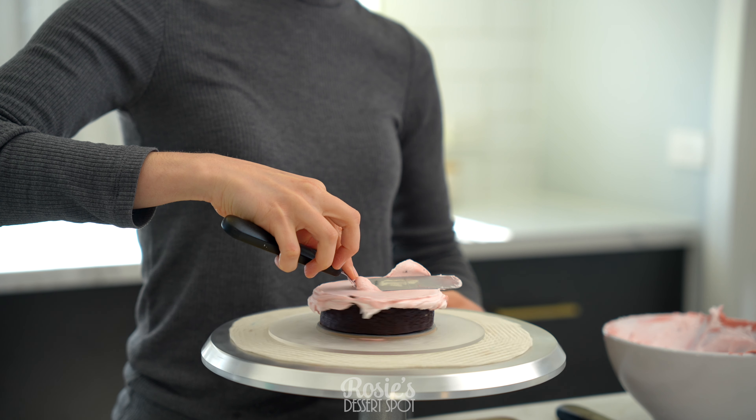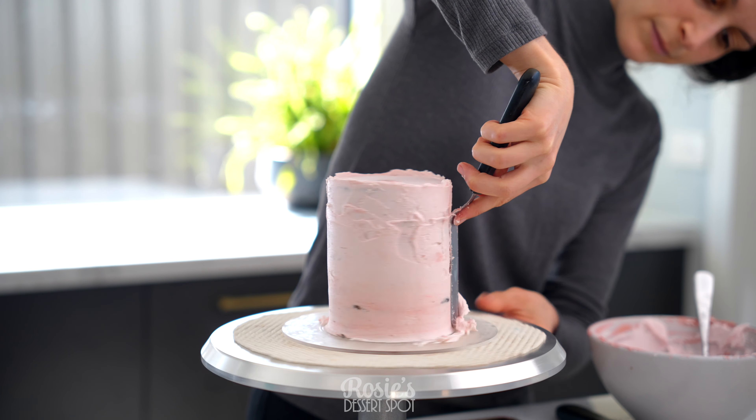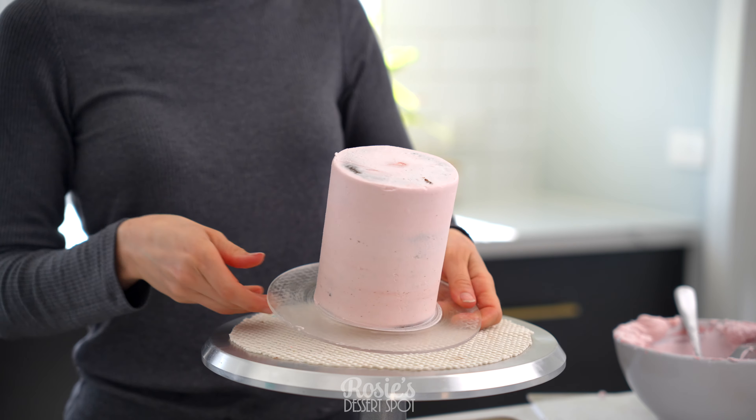I am going to set it in the fridge for about 20 minutes, and in the meantime just stacking, crumb coating, and then dragging that top lip towards the middle.